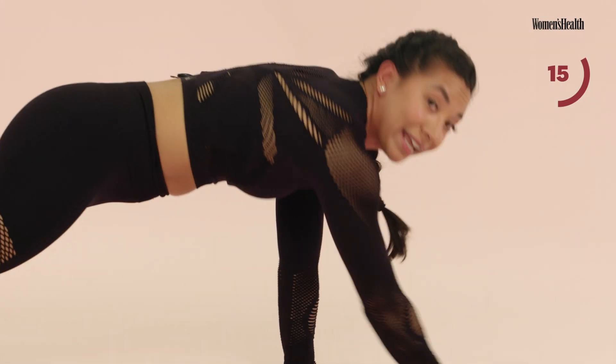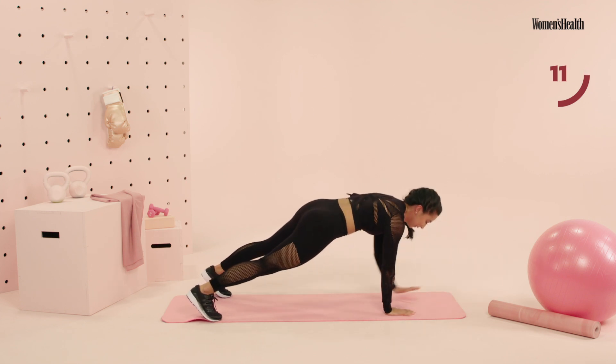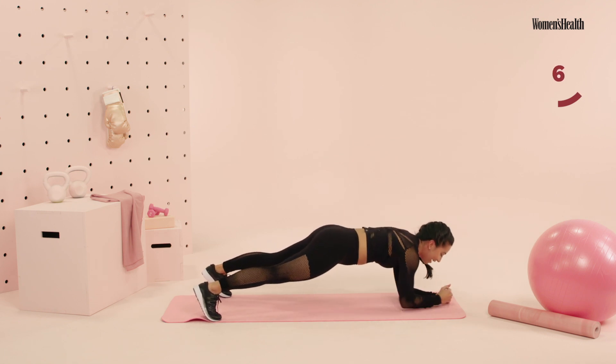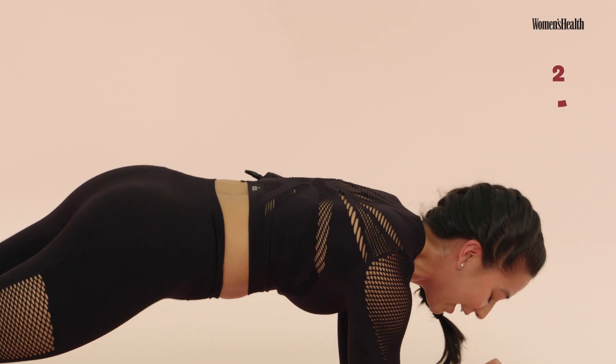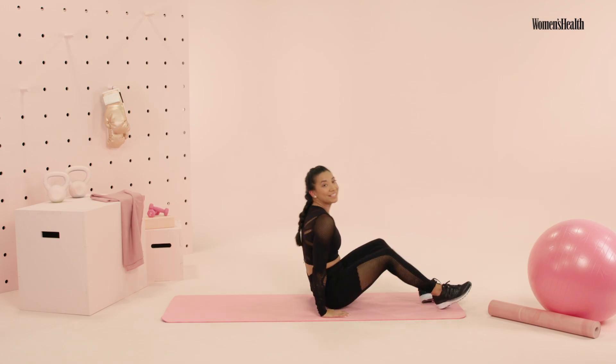Great job, guys. Stay with it — we have 15 more here. Hips are not rocking. Final countdown — we go five, four, three, two, and one. Recover here. Round one is done. We go for that second round, same deal. We're going 45 seconds on, 15-second transition.